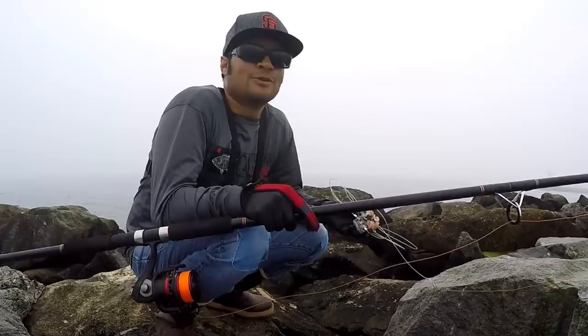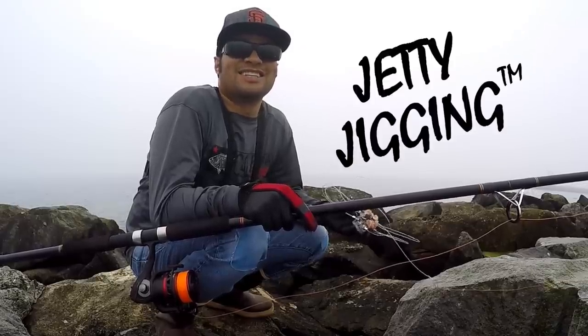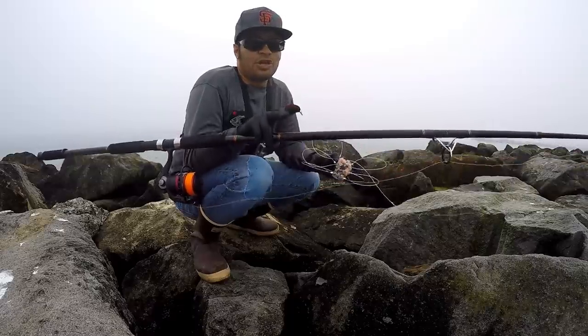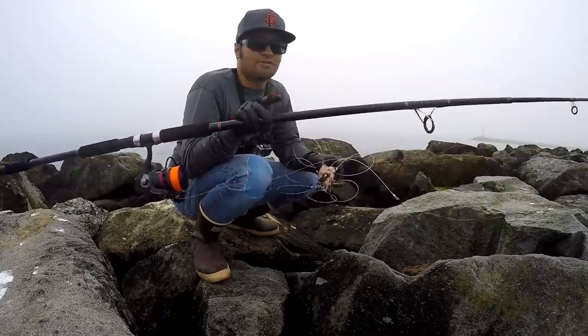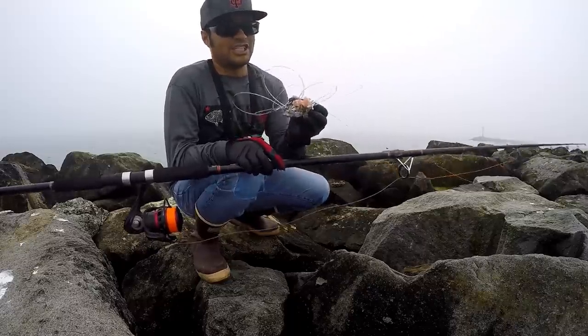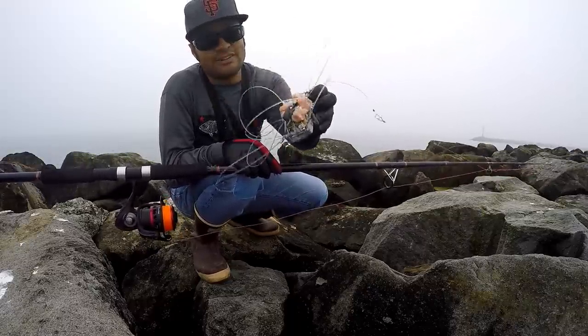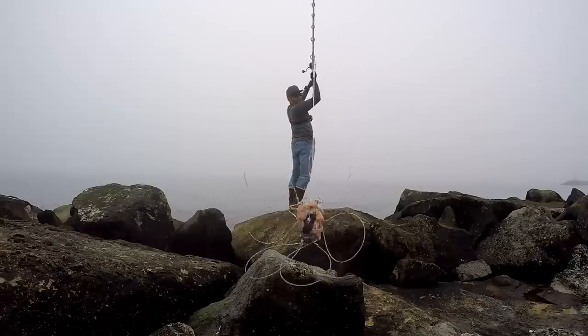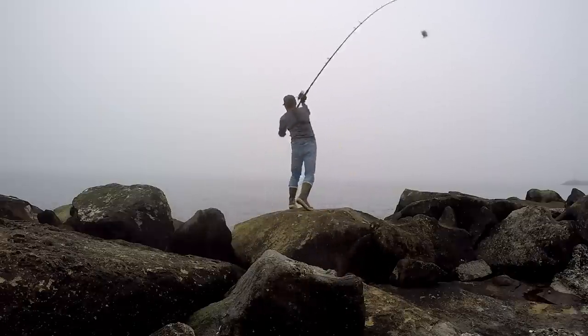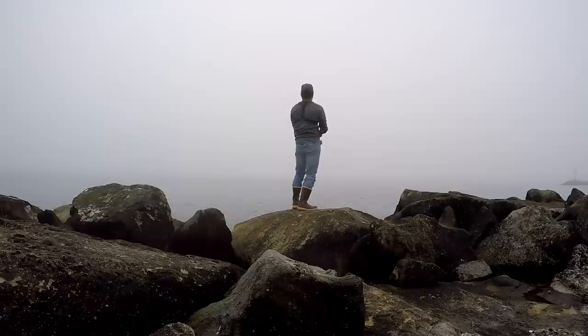We'll call it jetty jigging. In California there's a two-rod maximum from any structure, so we're going to have one rod soaking snares and one rod for jetty jigging. I have this snare given to me by Big E — got chicken and sardines — going to cast it out that way, and while that's soaking we'll go meet up with Chris and learn about his jetty jigging techniques.